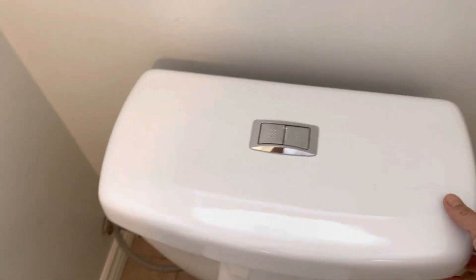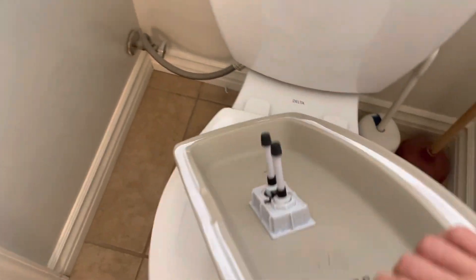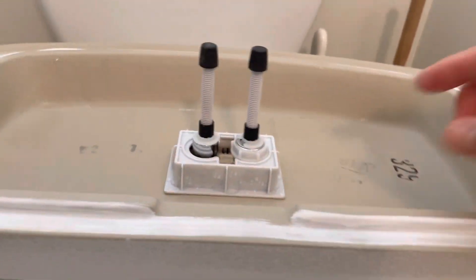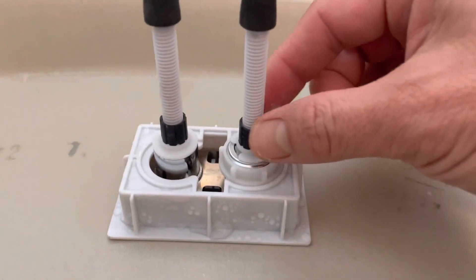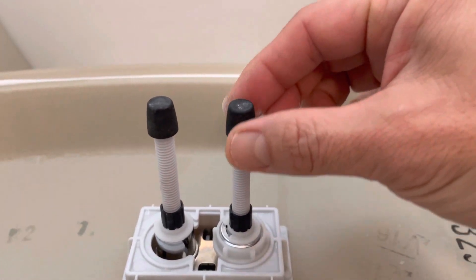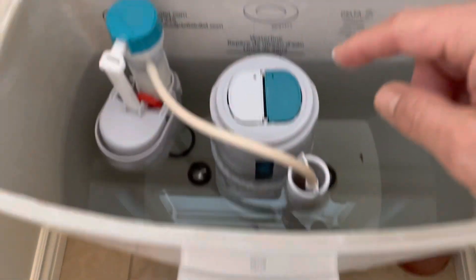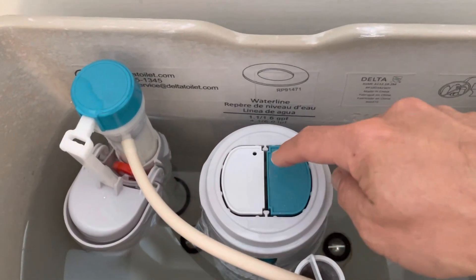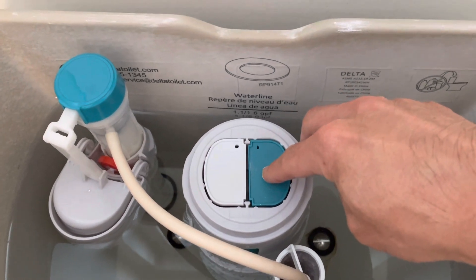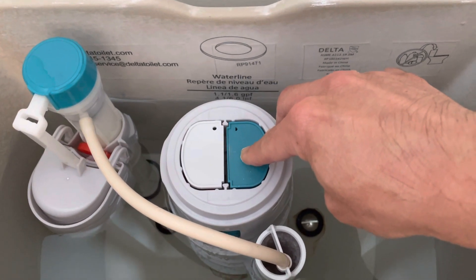What it came down to is very simple: these two legs that come out here push down on these levers. Sometimes these things get loose and start to unscrew, getting longer and longer. So when the lid is on top, it slowly pushes down on one of these levers, just like this — and then it starts to leak.